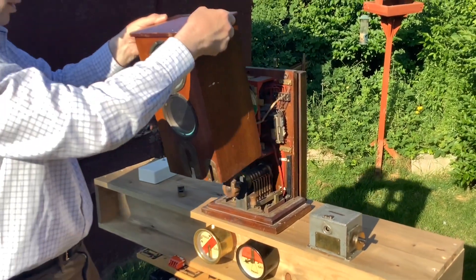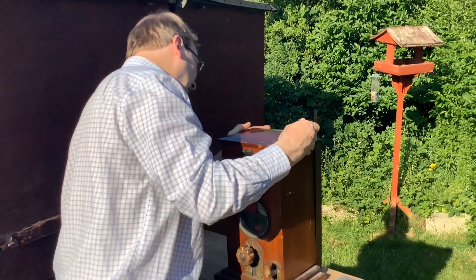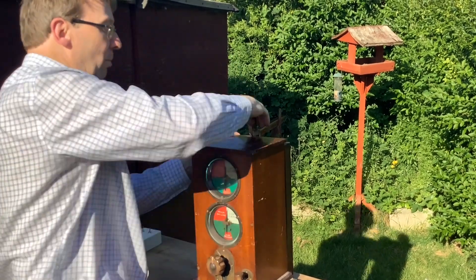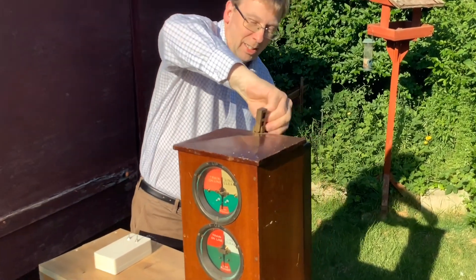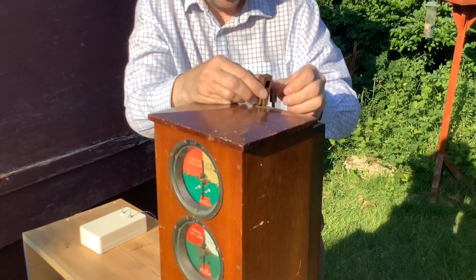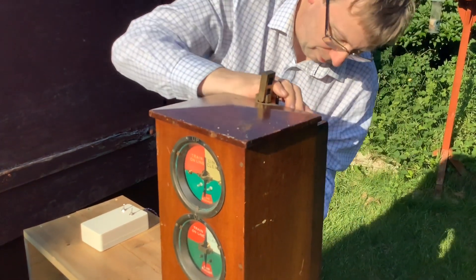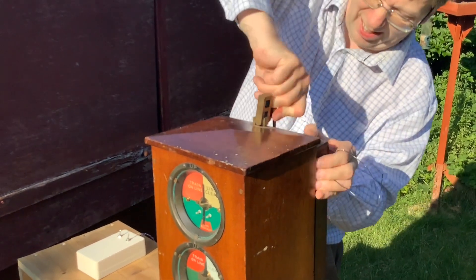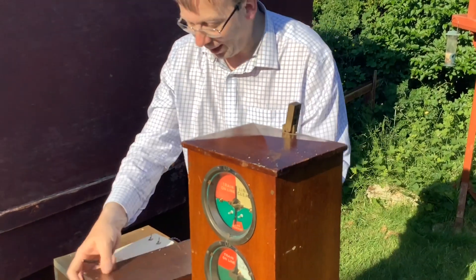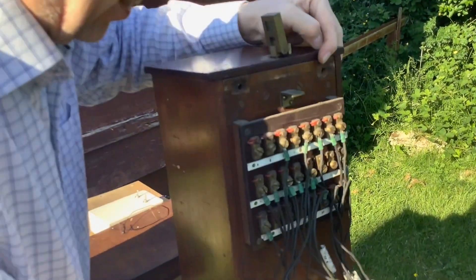Now another nice thing about this instrument — one of the delights of collecting block instruments is that it's always nice to know where they come from. Just occasionally you get them with plates on, but this one's a delight because it has got a full set of wiring tags. It's always a delight to find that. The cases, by the way, are often locked — there's a padlock on there originally to stop unauthorized access.